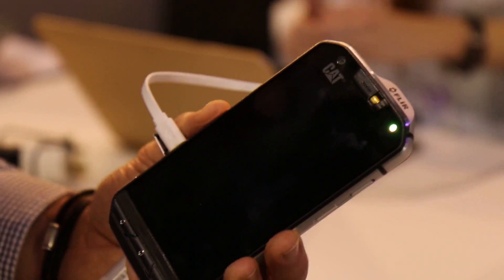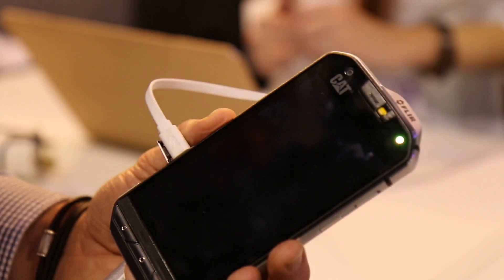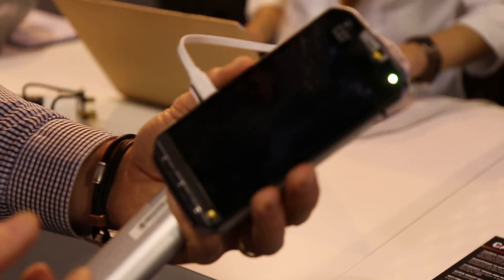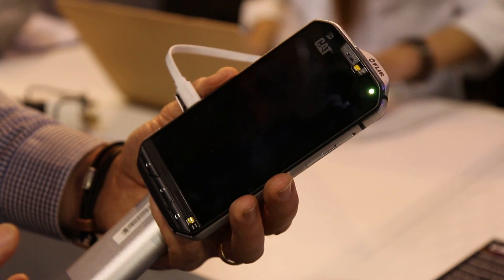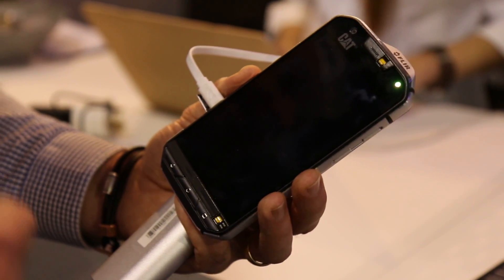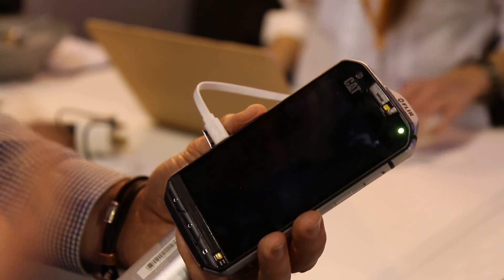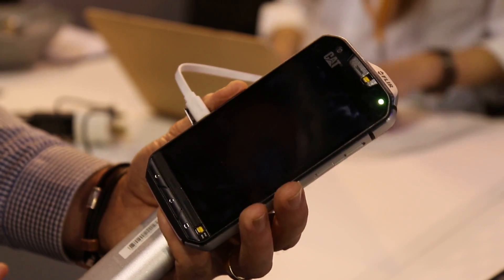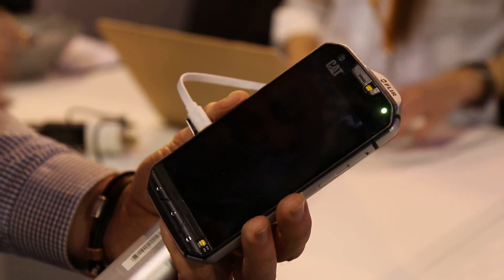It's fully ruggedized. Ruggedized means we have IP68, but we apply military specifications — the MIL-810G specifications. This means we are water resistant against all kinds of water: salt water, dusty water, muddy water. It can be oil, it can be any kind of liquid — we don't care. This is really very resistant.